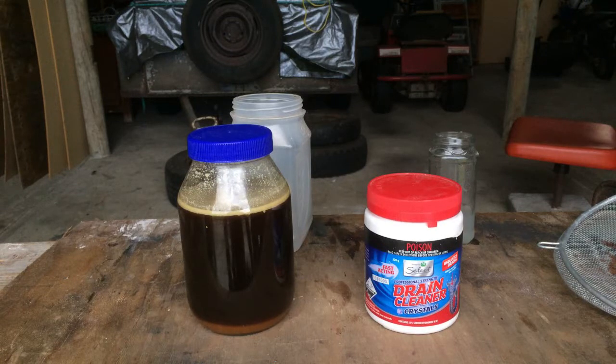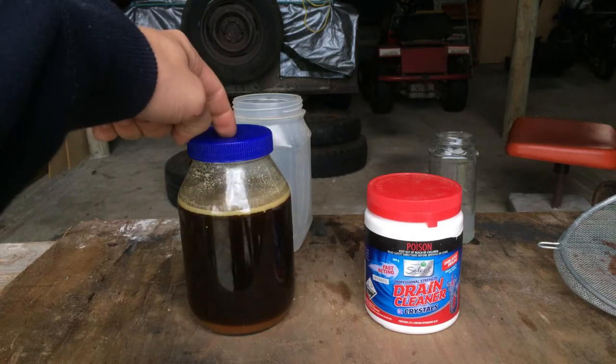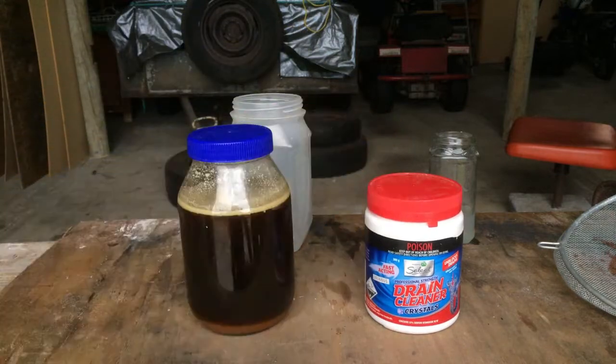Hey everyone, Scoop Scientist here. Today I'm going to be using the leftovers from last night's dinner and drain cleaner to make soap. So let's do it.